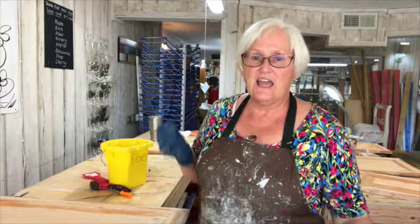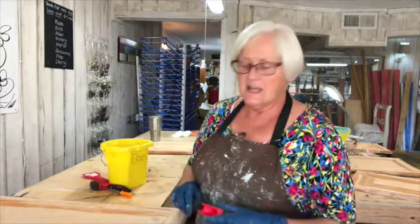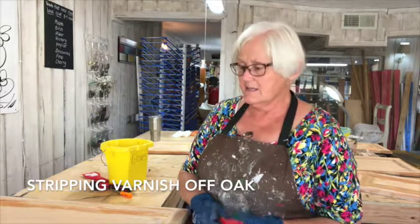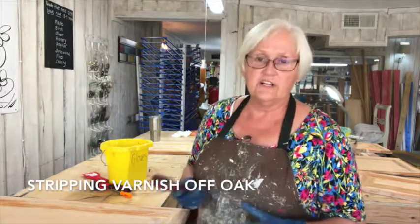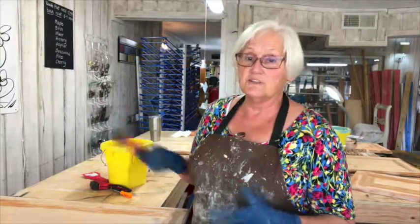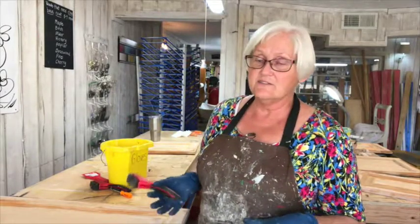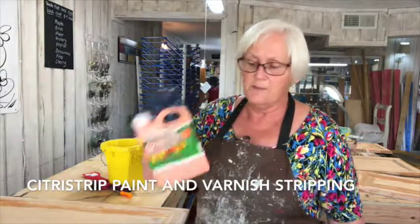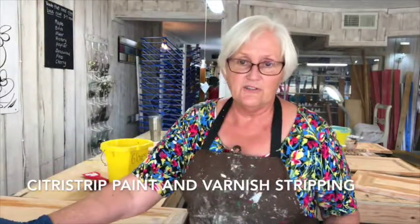Hi, this is Rose and we are still working on our kitchen cabinetry that we are stripping because the old varnish and stain that was on there was flaking off. So it wasn't a suitable piece to do gel stain on, so I'm using citrus gel — this is the safest one to use indoors.